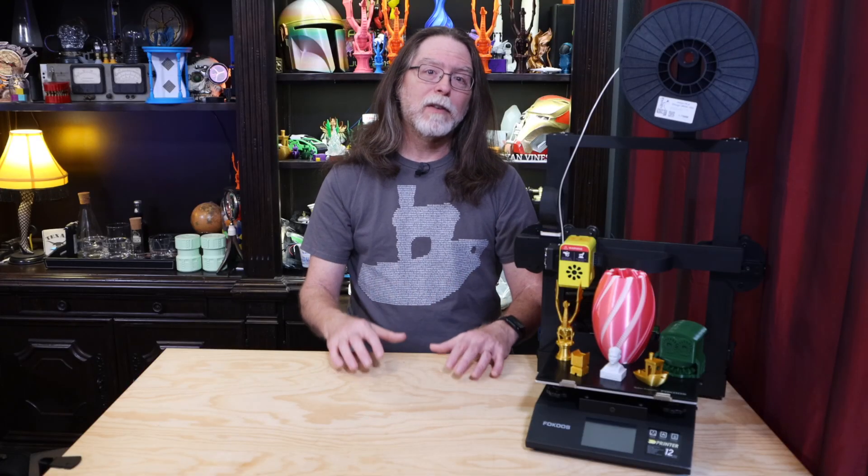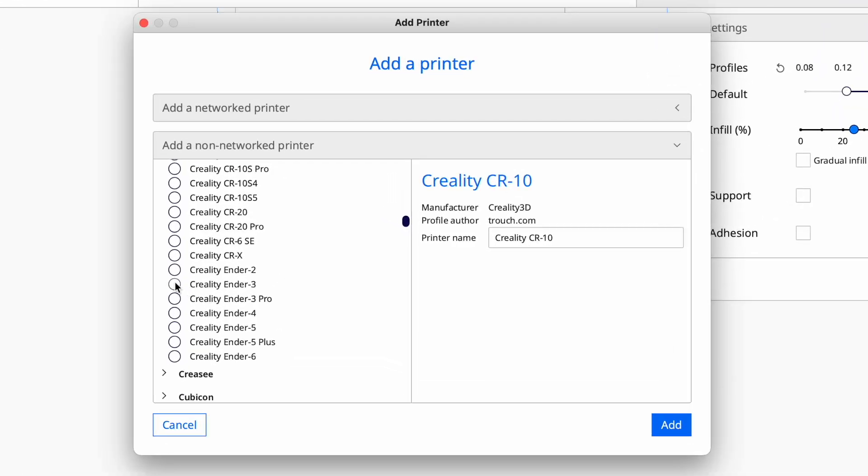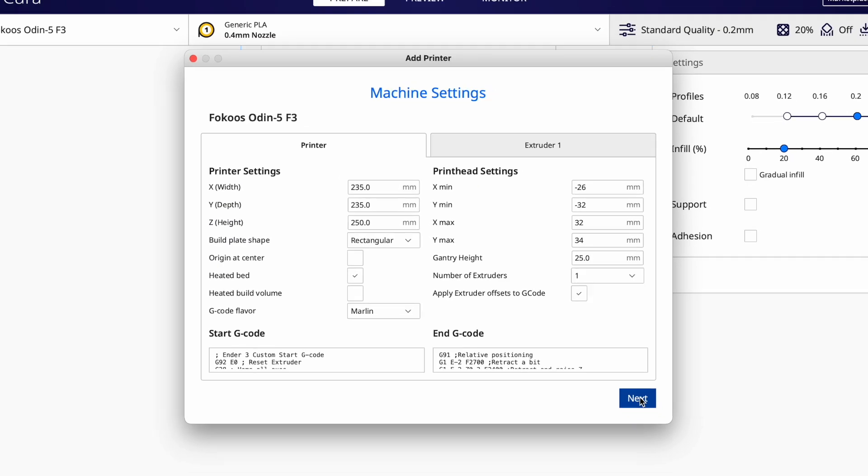Focus does include enough information so you can set up the F3 in the standard version of Cura, which is great. And since it's got the same build volume as an Ender 3 series printer, you can just add an Ender 3 — which is already available in Cura — and set its name to Focus Odin 5 F3. I've done this on the Mac with good results.